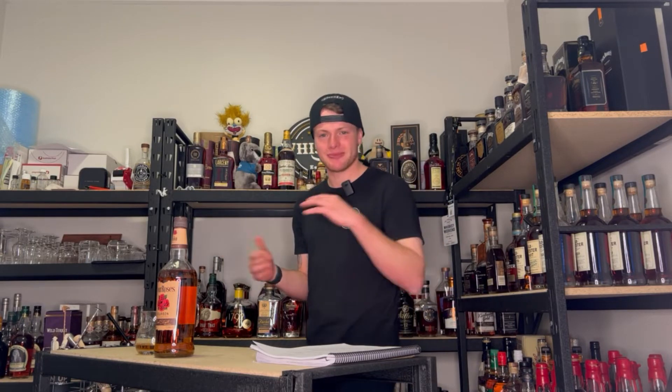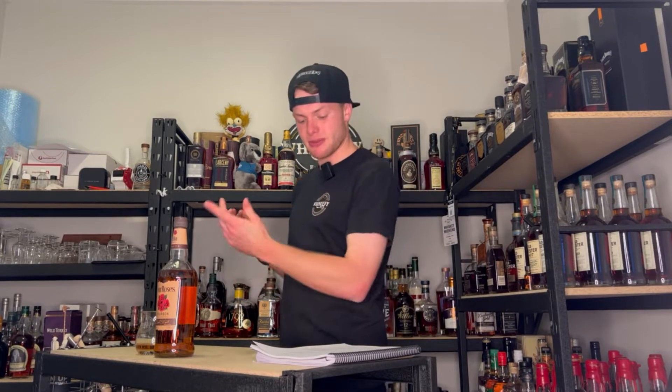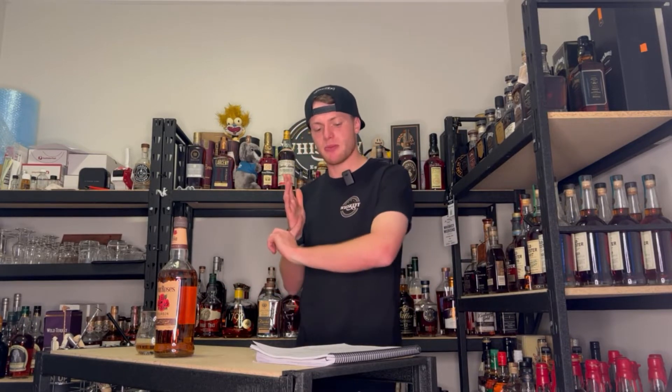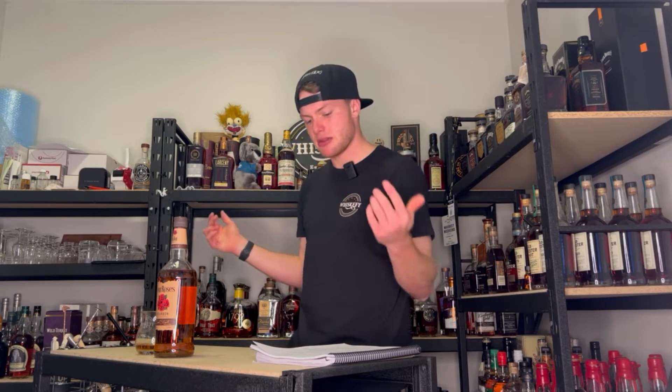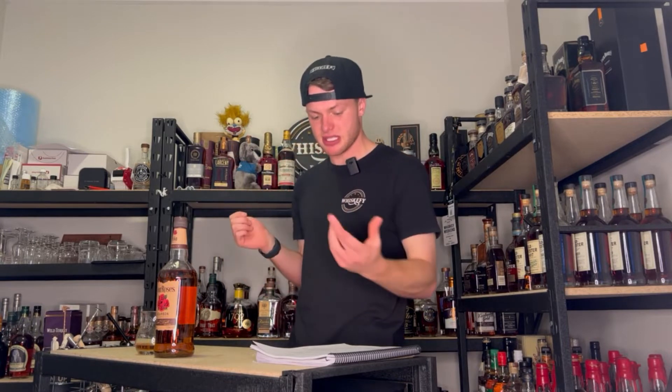Four Roses Yellow Label, 80 proof, is made up of 10 recipes consisting of mash bills E and mash bill B to make up the blend. Mash bill E is 75% corn, 20% rye, 5% malted barley. And mash bill B is 60% corn, 35% rye, 5% malted barley.